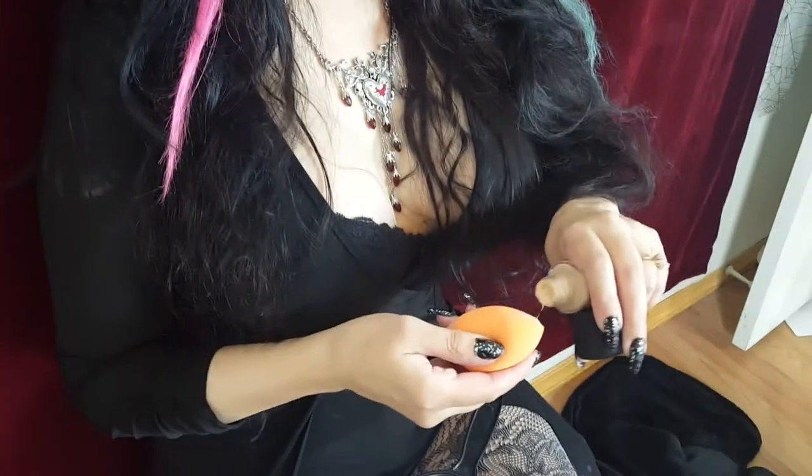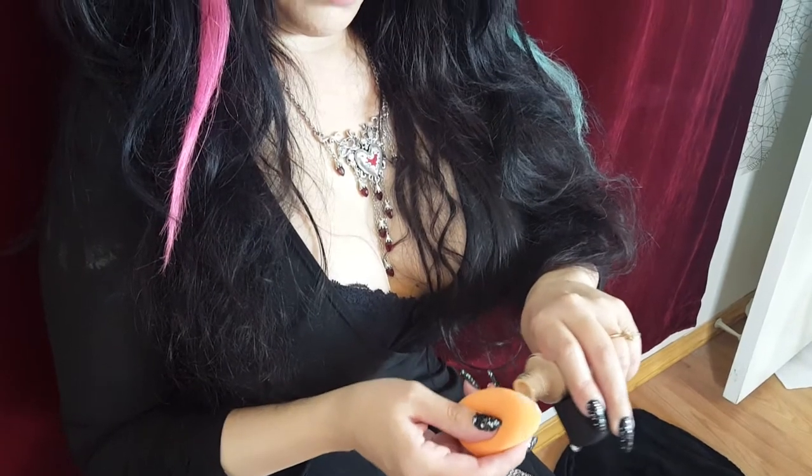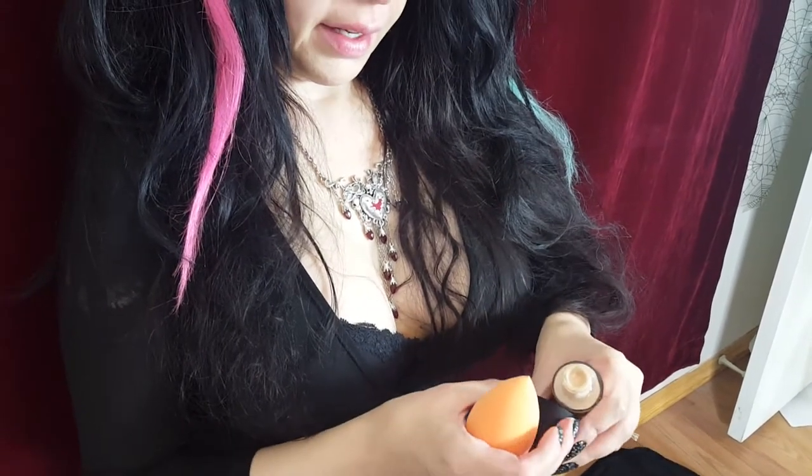Let's just shake well. Let me just put a little bit on my beauty blender here. I'm going to use the back of my hand. I'm just trying to see if I need to add a little bit of white to this. Let's put some on and see how it works.